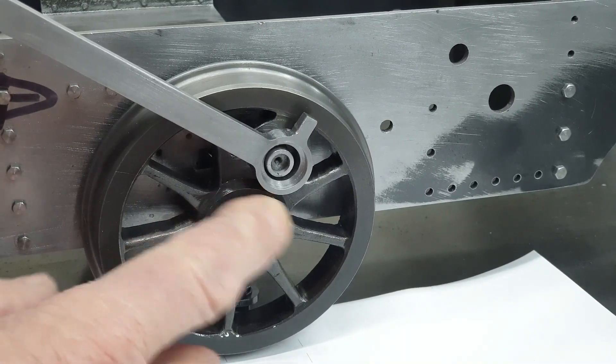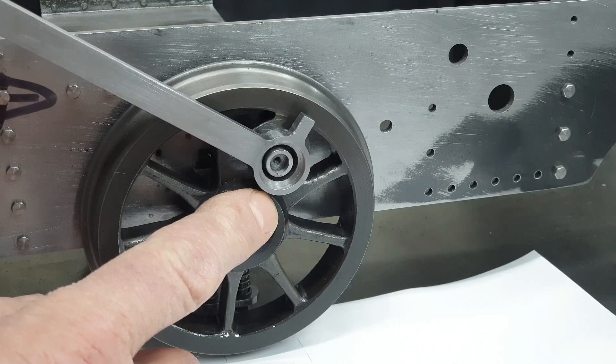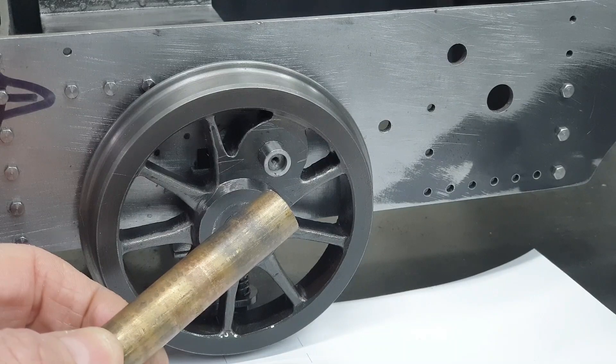But there you go — that's one of the joys of veering the design, and particularly veering the design on the hoof like I'm doing. But we'll get over it. In the meantime, I'll get on with turning the bushes and I'll come back to dealing with that wheel boss later on.